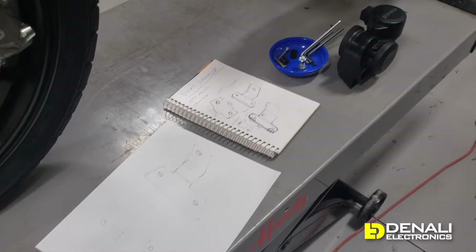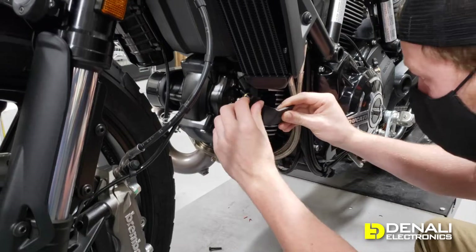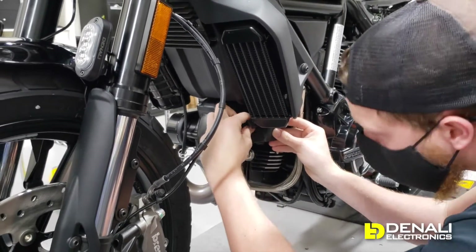We just finished up the design for our horn mounting bracket and we're going to go ahead and bolt that up and show you how the horn looks installed on your Scrambler.